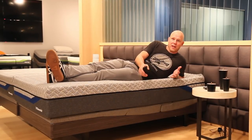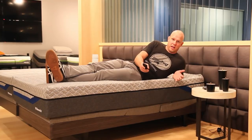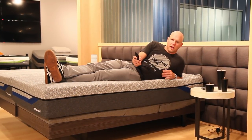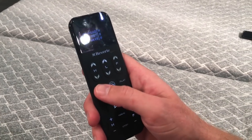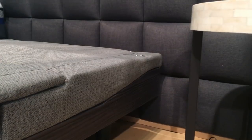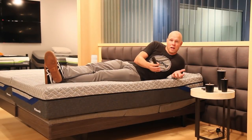Another really cool feature of this base is an anti-snore feature — sometimes called a marriage saver feature. The way it works is if your partner is snoring, you can press the anti-snore button and just the head of the base will elevate slightly, just enough to open up the air passageways and hopefully stop the snoring.